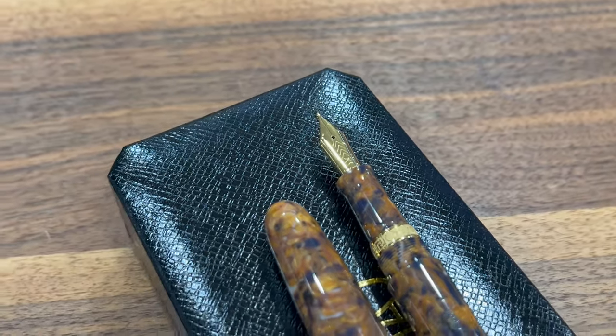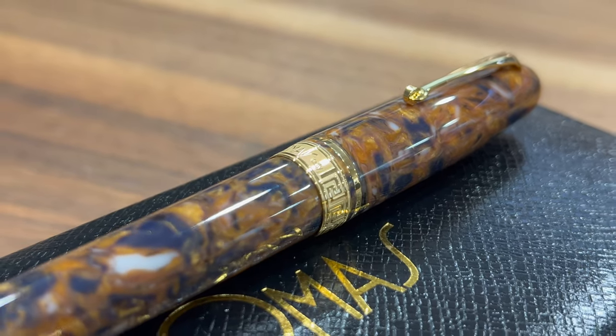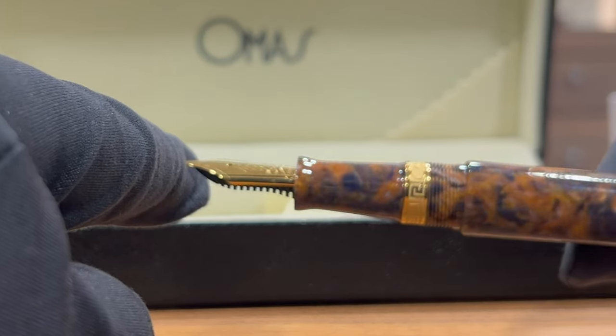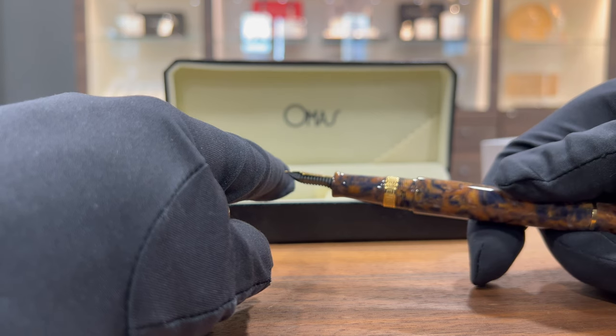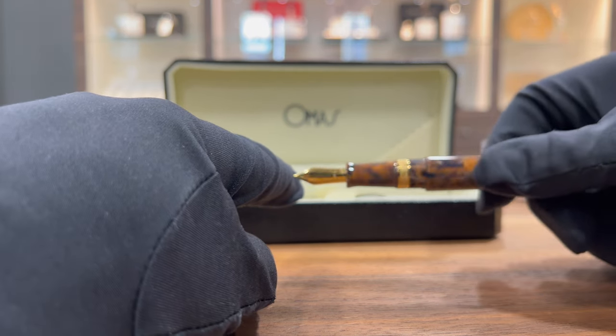Another time the ring with these Greek ornaments. Omas is very well known for their iconic nib. It's so nostalgic seeing this nib here. And I think what we should do is test this medium nib and see how it performs.